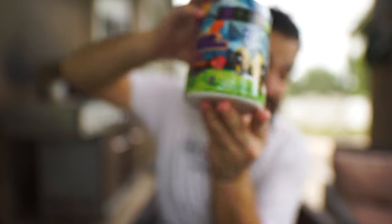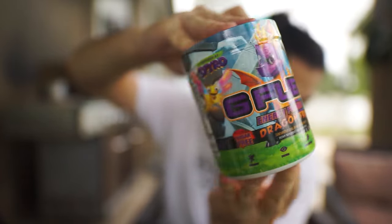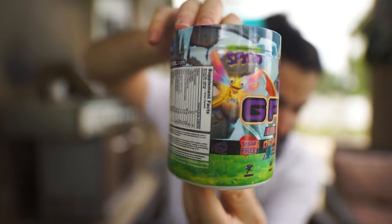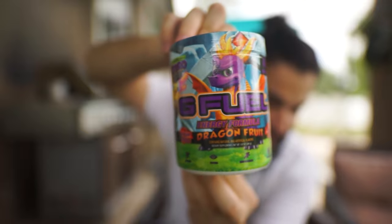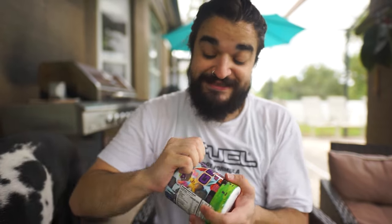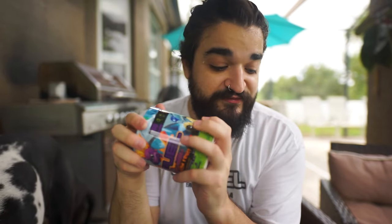Last but not least we have the Dragon Fruit tub. Look at this — the quality on this tub is insane. We have Spyro right there. This is so beautiful looking. We're gonna jump into this. The only type of dragon fruit I've ever seen from G Fuel was Divine Peach, which is a peach dragon fruit flavor — white peach dragon fruit. I think it was peach dragon fruit.